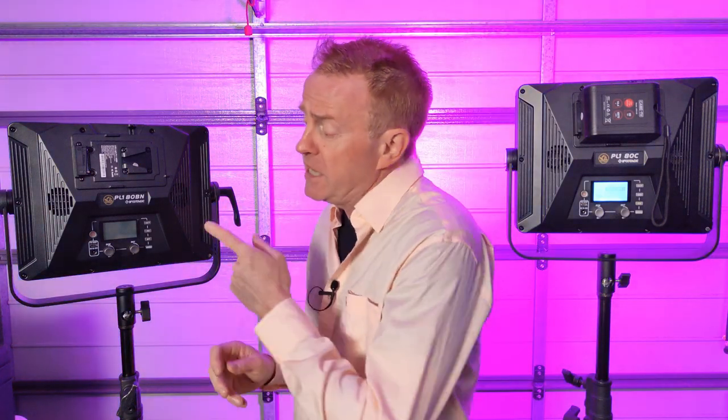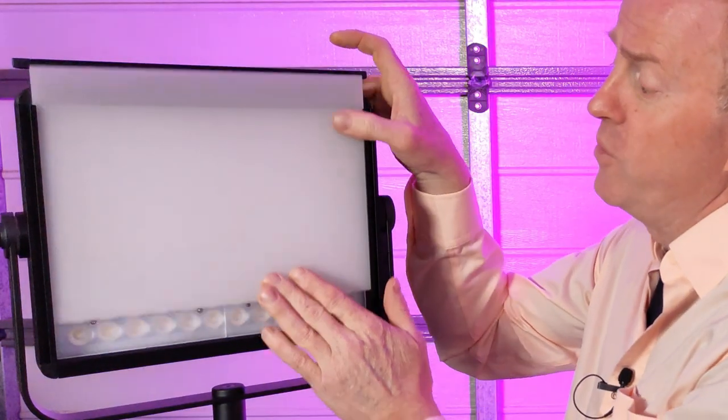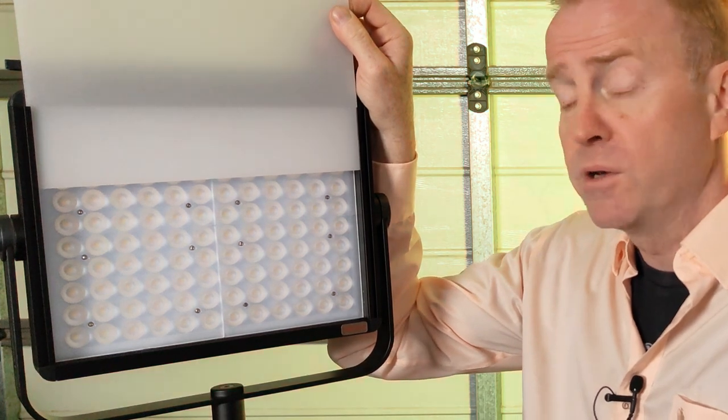Hi everyone and thank you again for watching another episode of Gaffering Gear. In today's episode we're going to have a look at the PL1 series of lights from iFootage. These are 80 watt panel lights. Over here we have their BN version, which is a variable white light, with a CCT range from 2,700 Kelvin up to 6,500 Kelvin. Both lights can run off V-mount batteries, have DMX capabilities, and they're not just a soft light panel — they also have a 45 degree spot.